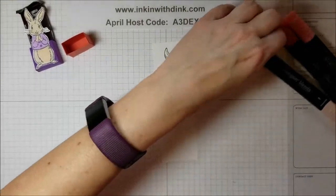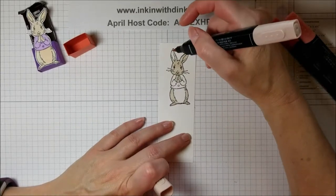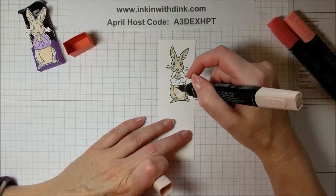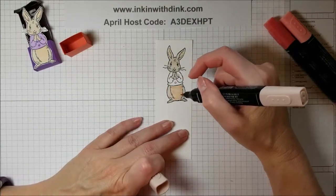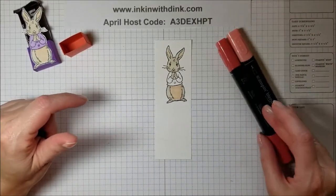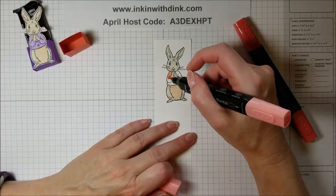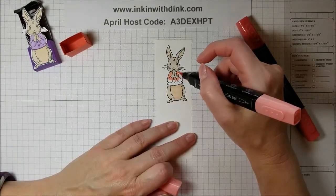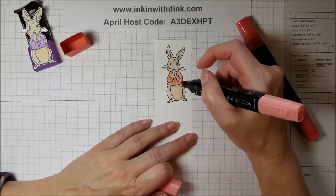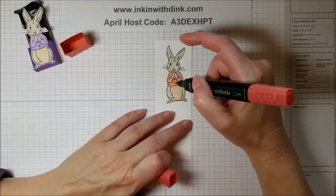I'm going to take my Ivory color, still using the brush end, to color his little belly. Since my cardstock is Calypso Coral, I thought I'd color his little jacket with the Calypso Coral too. I'll use the light color to fill in his jacket and then the dark color just to touch up his little buttons.